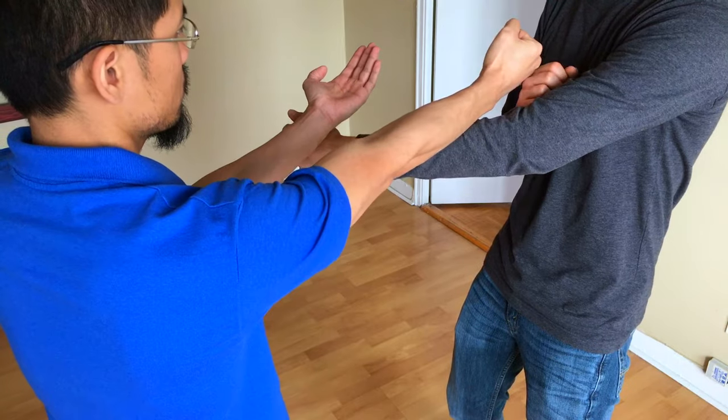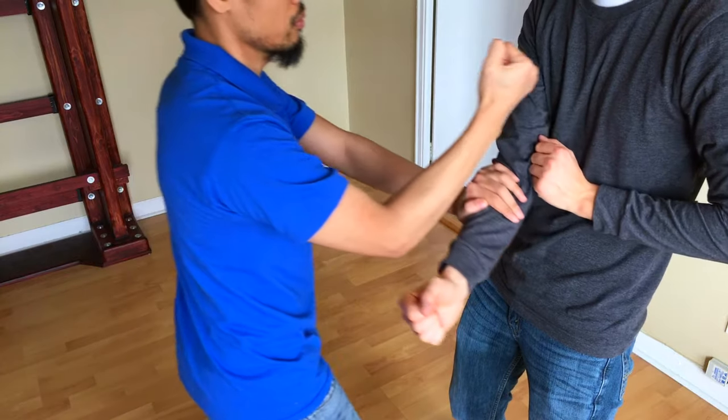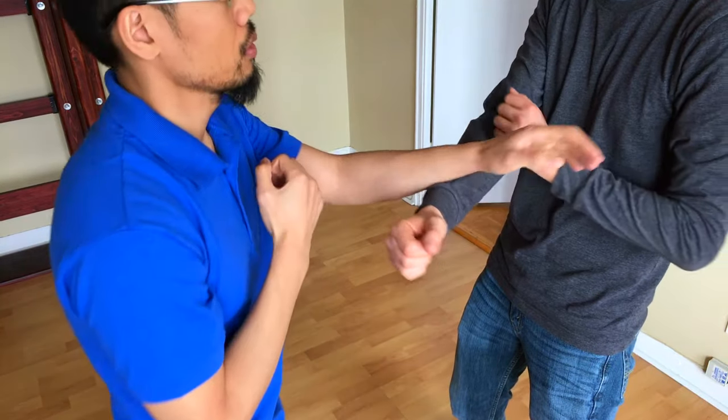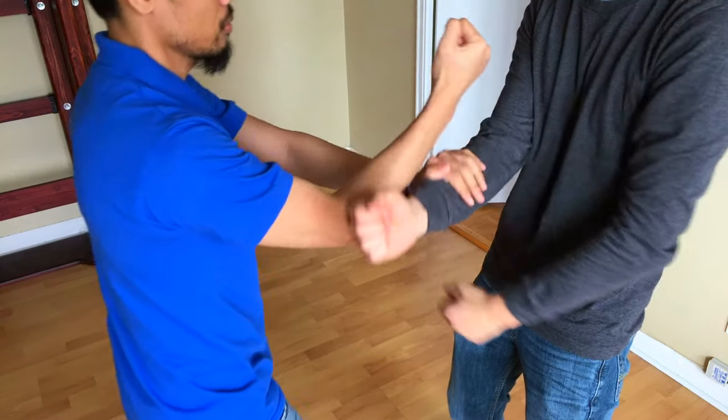3. It is much harder to punch with the same arm twice if you leave it fully extended. So if you want to keep your options open as to which arm you're going to follow up with, keep your elbows bent.